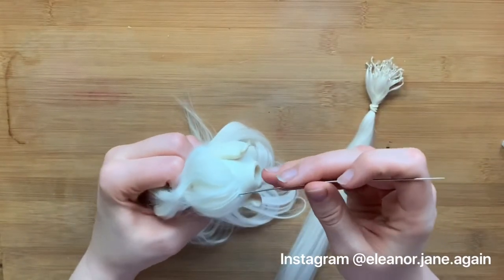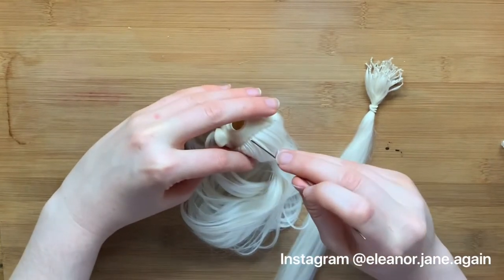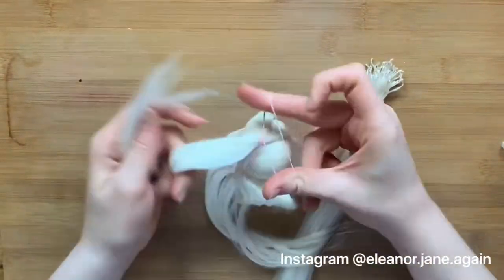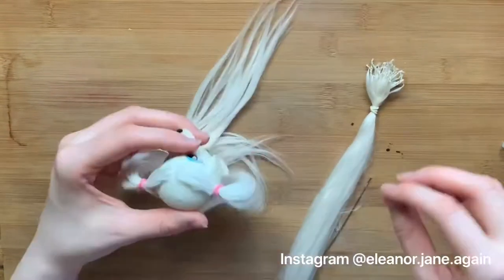I'm just going to use the end of my needle to part the hair again, and then I'm going to tie it into two bunches to keep the hair out of the way. If I'm re-rooting a smaller-headed doll like this, I usually like to start doing pie slices, or I would work from the crown out so that the outside hair doesn't get in the way.